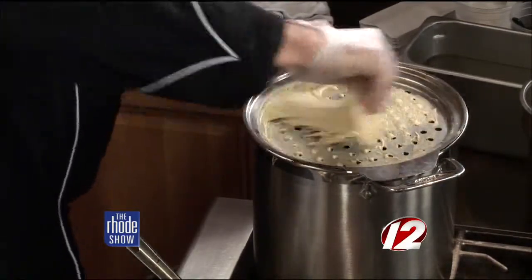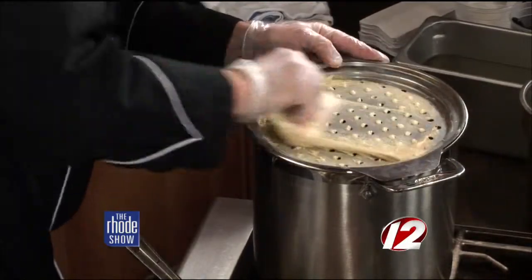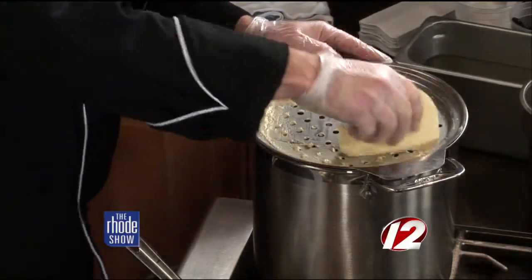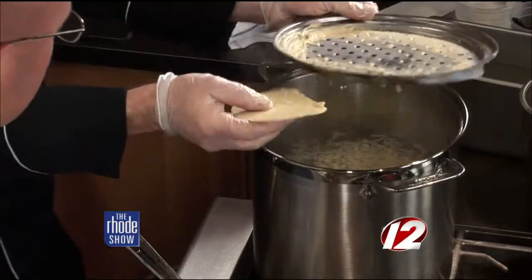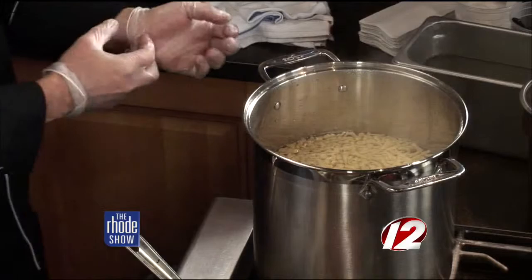It moves through pretty quickly. The consistency is a little lighter than dough — it has to be able to be pushed through. Then it just drops in there. After it boils up, it's ready. Then you cool it down quickly, maybe in some ice water. You can store it in your fridge for five days — no problem. You can make a big batch at a time.